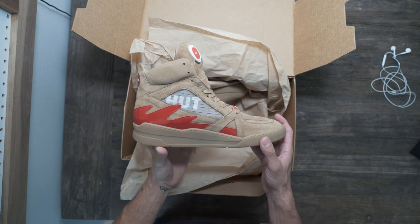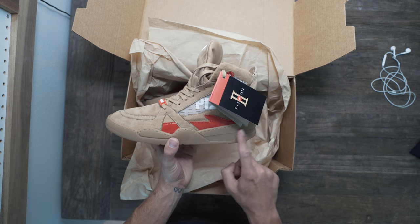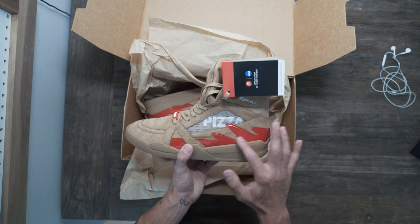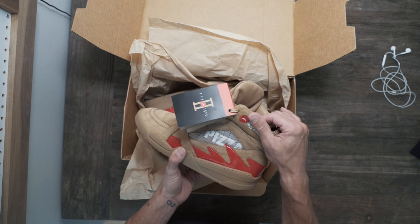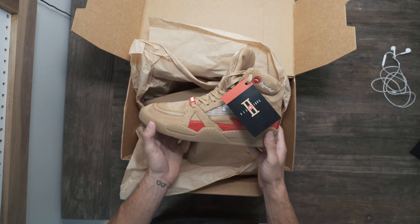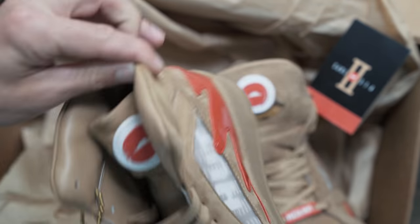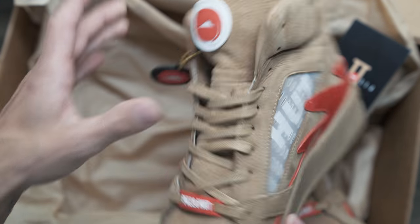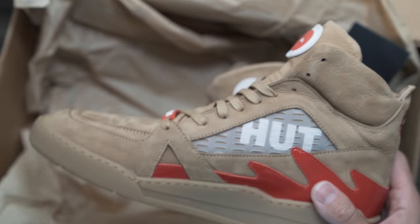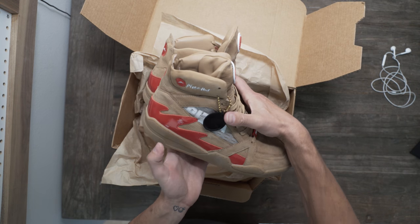Right out of the box, the quality is pretty nice. Each one of these sneakers is actually handmade, which is pretty impressive. The bottom — I love that they did a gum bottom. This little part looks a little cheap to me. I'm not sure if this is real leather or not; it smells like leather but who knows. This button right here will pause your TV, and you can also order a pizza with the push of this button. I guess you have to download an app.